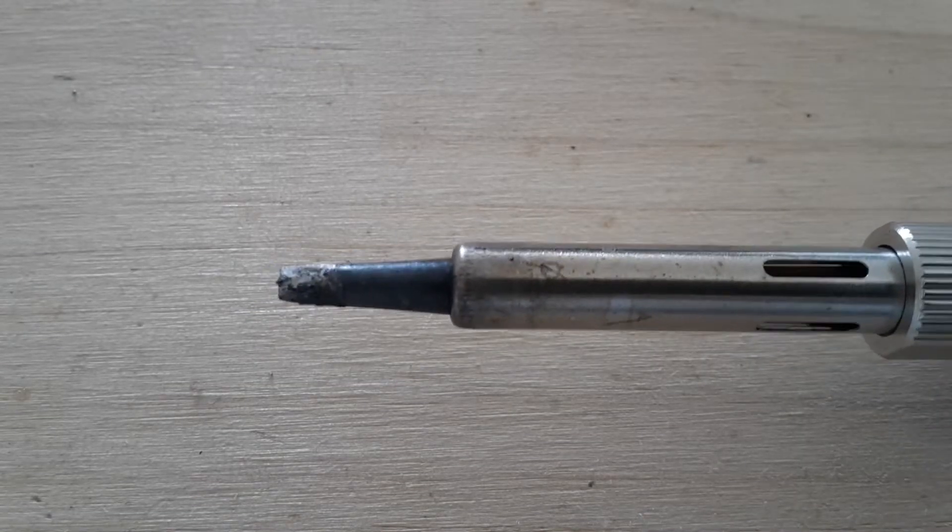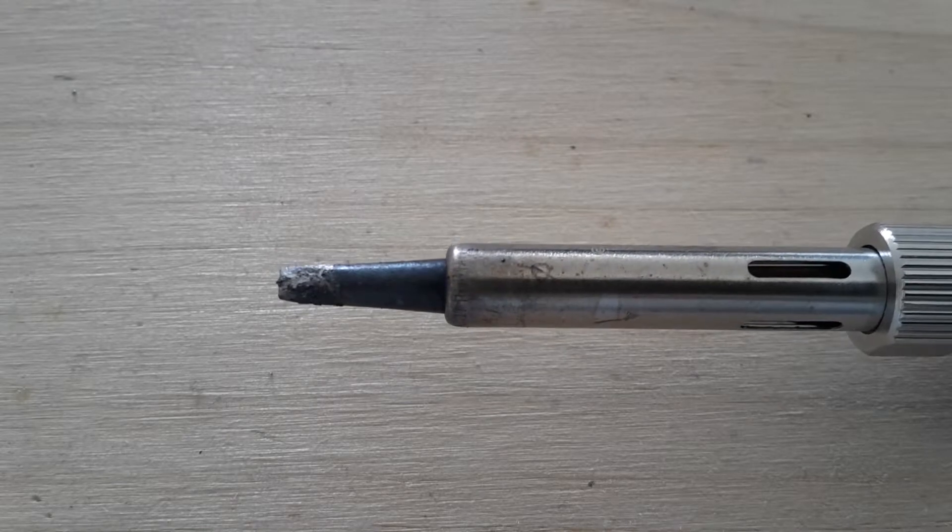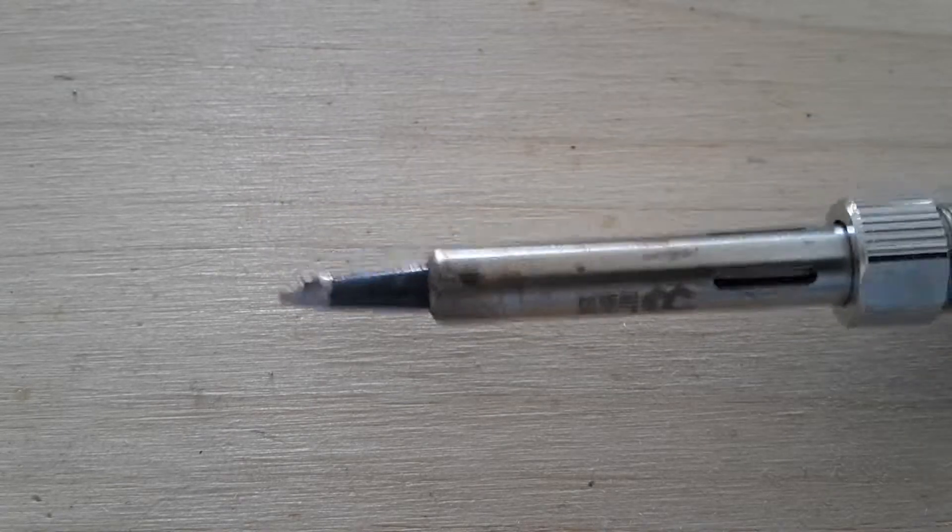Hi YouTubers, this is ZEROAMPS and today I'm going to show you how I clean my soldering tips.